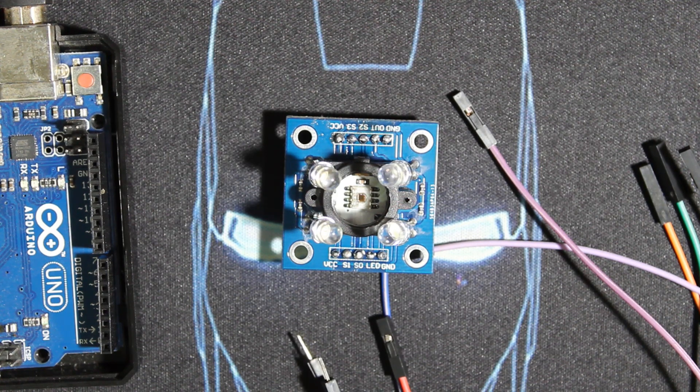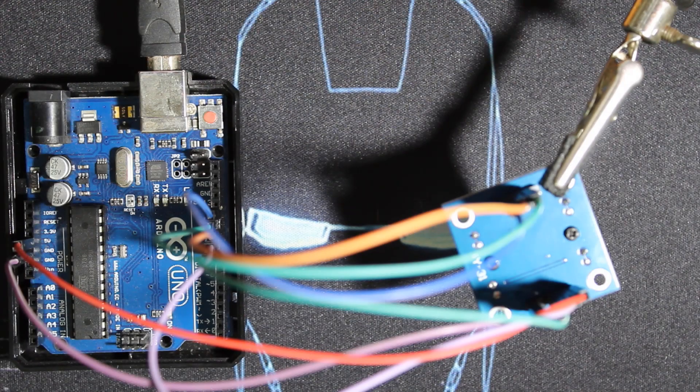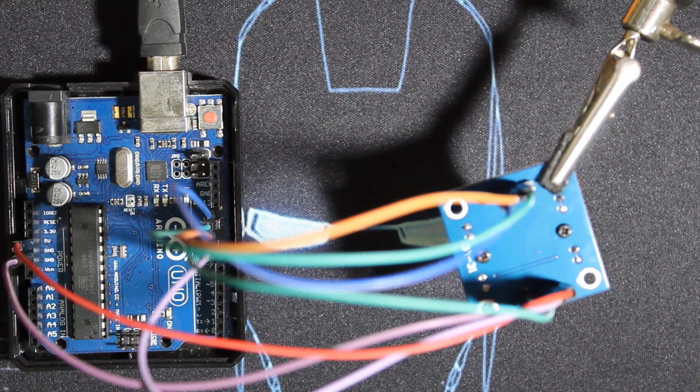Using some jump wires I'm going to wire this module to the Arduino. The wiring and code will be in the link below. It's very simple: VCC and ground to five volts, LED not connected, S0, S1, S2, S3 connected to pins 8, 9, 10, 11 respectively, and the output to pin 12. The module is wired upside down so I can place items underneath it. For testing I'll use notebooks — one red, one blue, and one green.